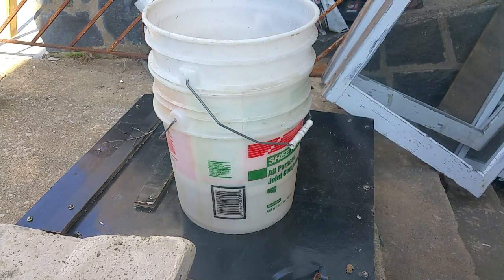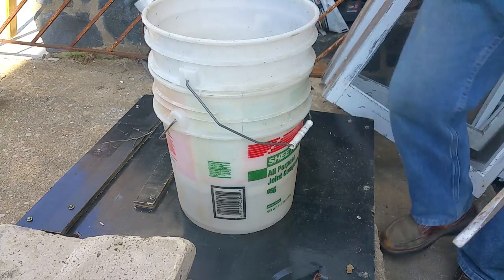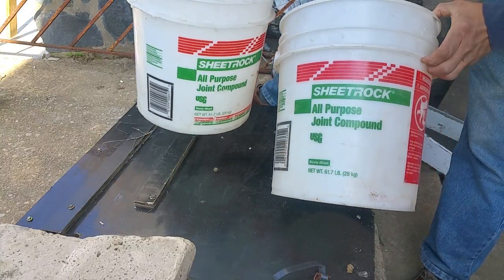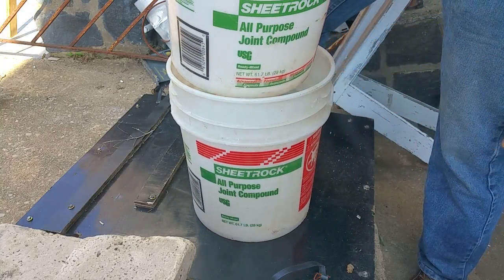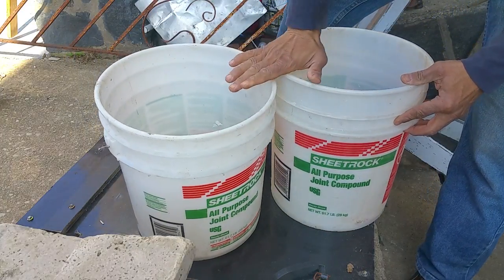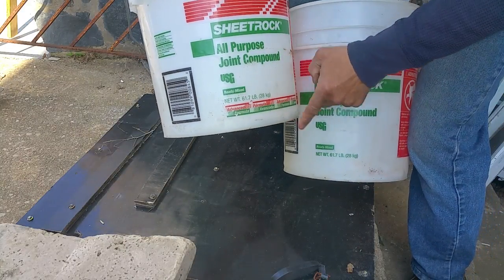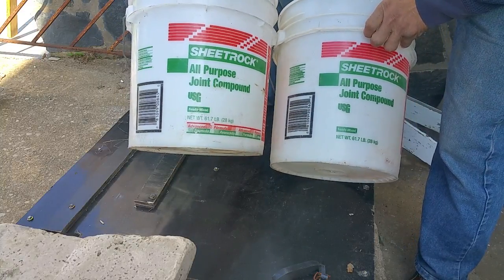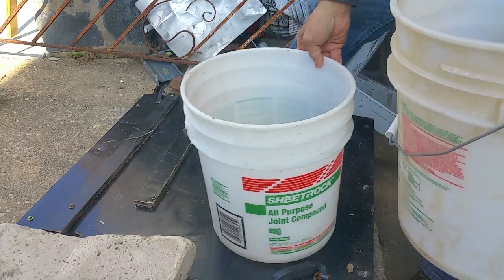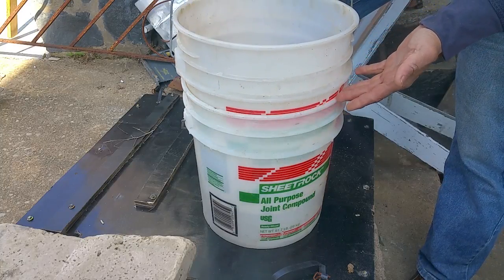The bucket question: about buckets sticking together and how to resolve it. You could get lucky and have two buckets from the same manufacturer, but one bucket is slightly smaller than the next — one's taller, one's shorter. The manufacturer says they're the same weight, 61.7 and 61.7, but obviously somebody's not being straight. When one fits inside the other it's going to create a vacuum and lock them together.